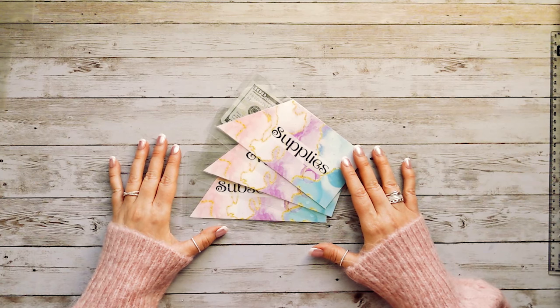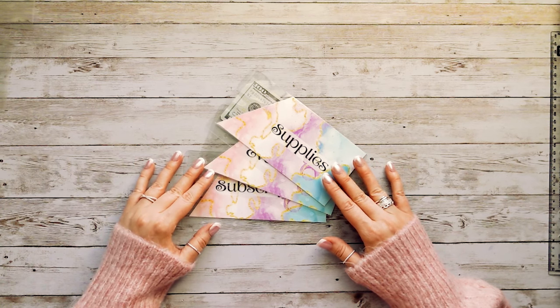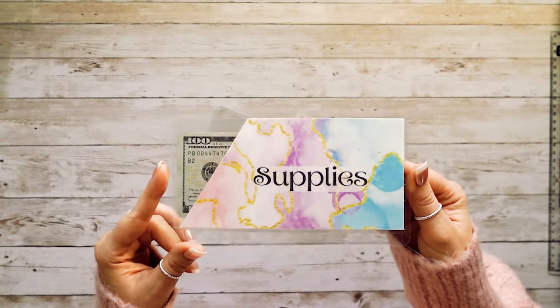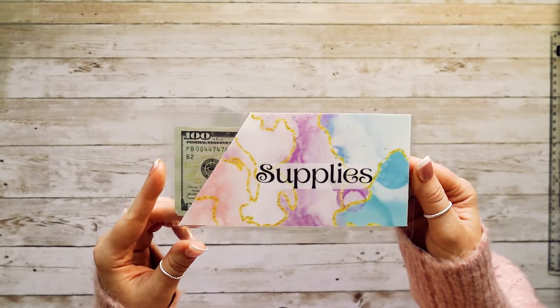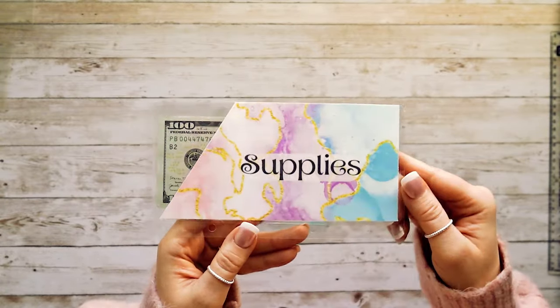Hi everyone, welcome back to my channel. It's Becca from At Home in the Sun, and today we're going to be doing a tutorial of how to make peekaboo clear cash envelopes. These are some that I've already made. I love the peekaboo style because you have a pretty design on the front but you can also see a little bit of the money.